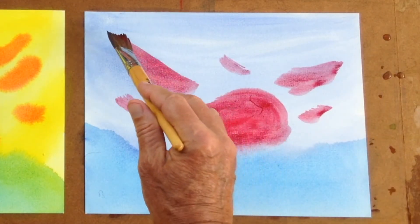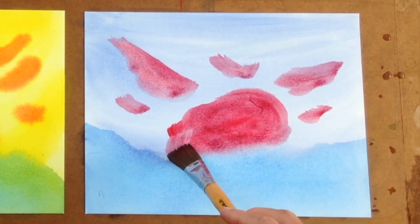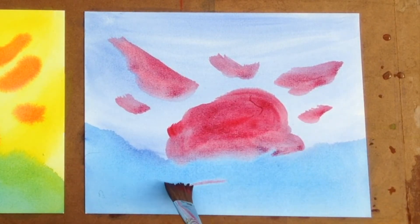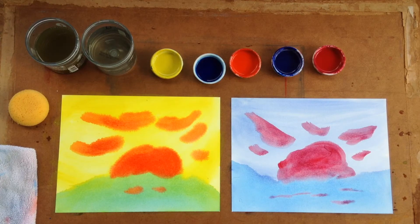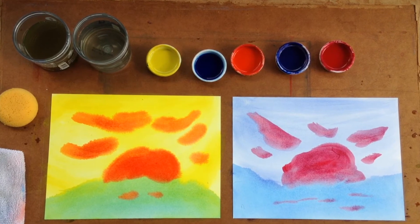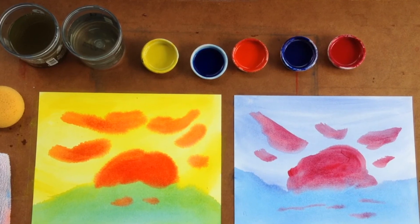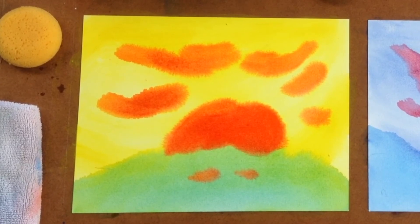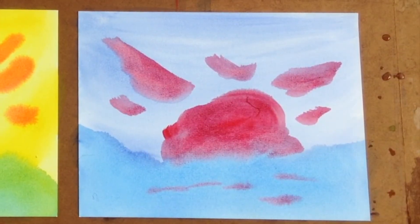Second-grade children will find their own forms, their own technique, their own stroke, once they see how you introduce this color into the blue page or the red into the yellow page. And here we have these three color chords — as in a musical chord, we have the visual tones of an expanding, light-filled sunrise and a cooling, refreshing, sinking sunset.